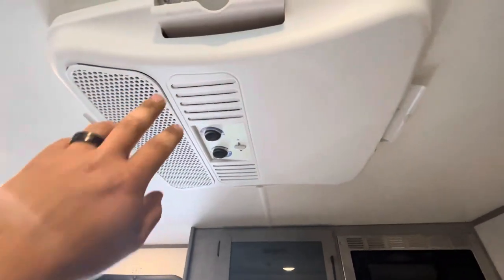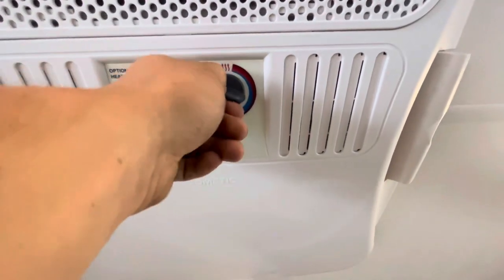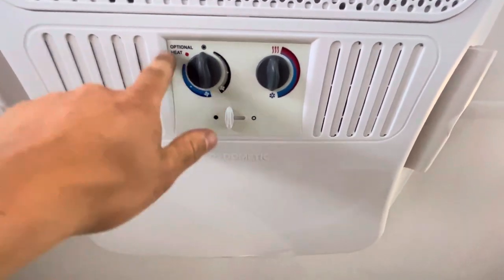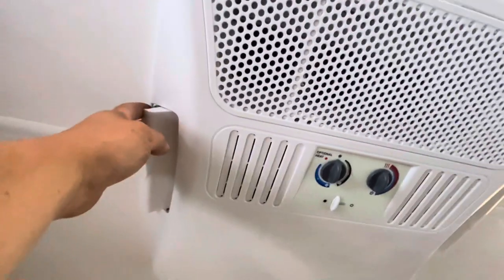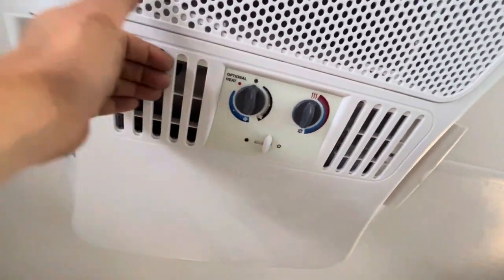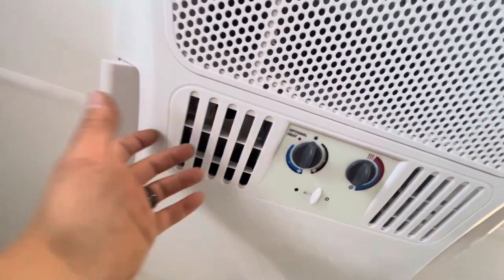This is your air conditioner with controls right here — temperature control and fan speed. With the vents open it disperses air throughout the unit. You can also open the center vent and close the side ones to blow air directly down, or have them all open.